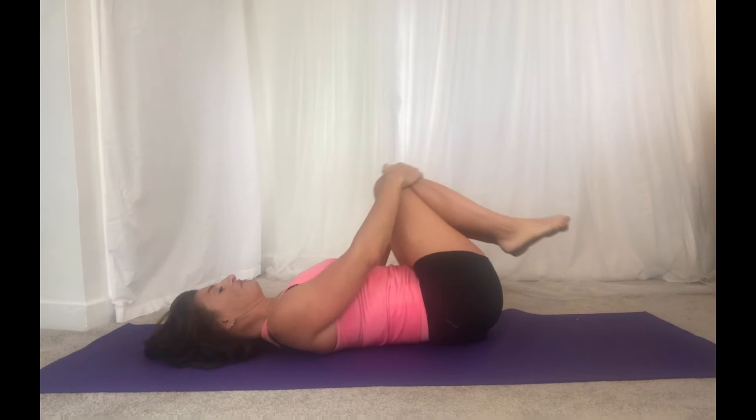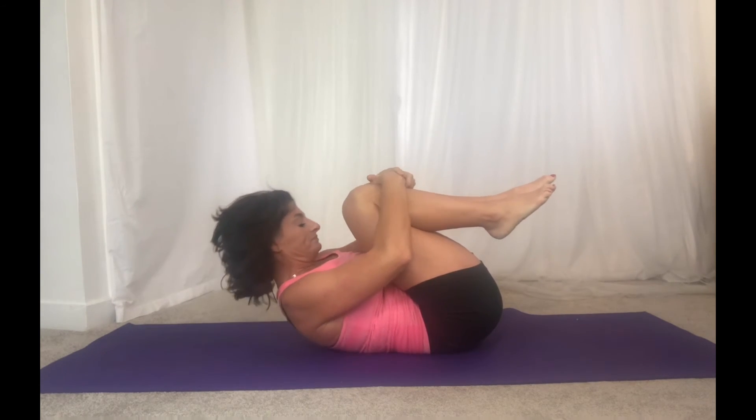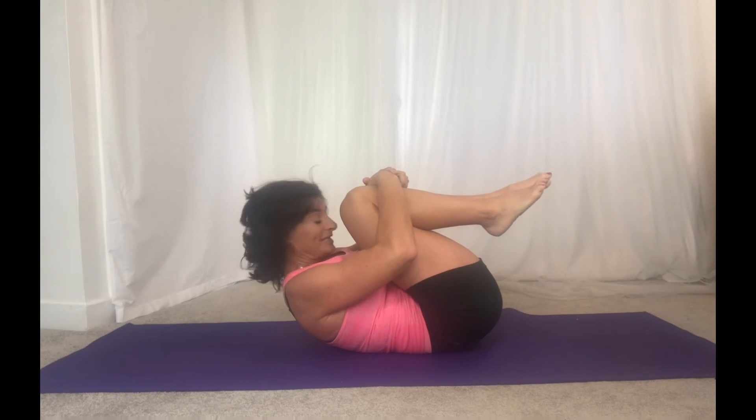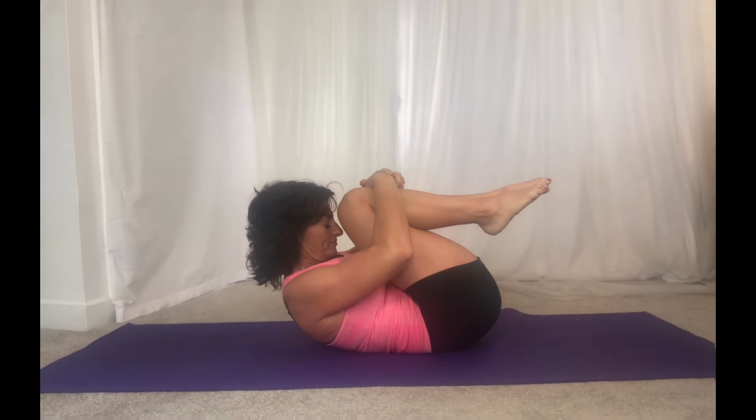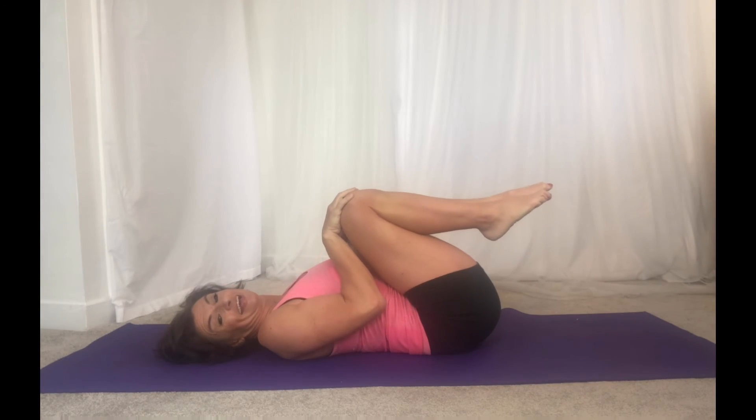And then one last one. We're going to bring the chin into the chest, we're going to curl up, get into a really small little ball if you can. Keep the shoulders relaxed. And then gently releasing it — down you go, hug the knees in and relax. Well done.